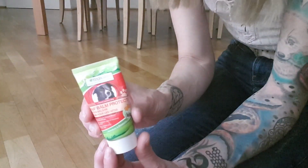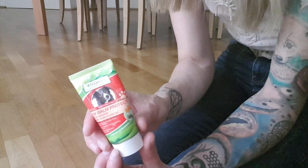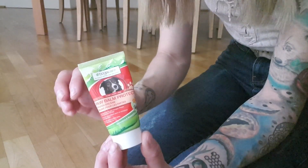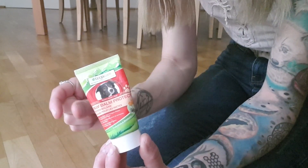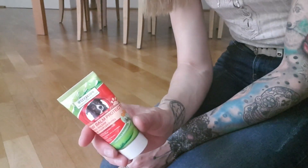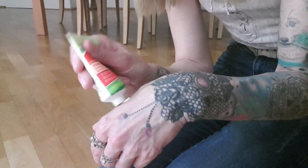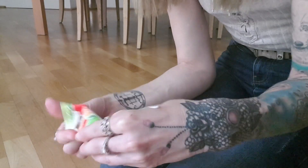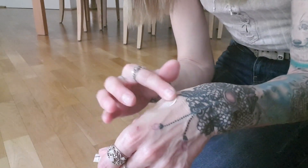Then I use this protecting paw balm. When Shadow came to us, his paws were really hard and you could tell no one had really taken care of them. I started using this and they got so much better — they have a slightly thicker skin so the paw pads are protected but not such a super thick layer that he could hurt himself. I usually work with doggy treats especially for the front paws. I put a little paw balm on the back of my hand and work my way through. When he gets curious and wants to lick his paws, I tell him to lay down, give him a treat, and continue.